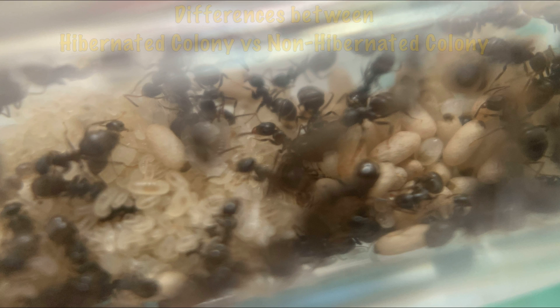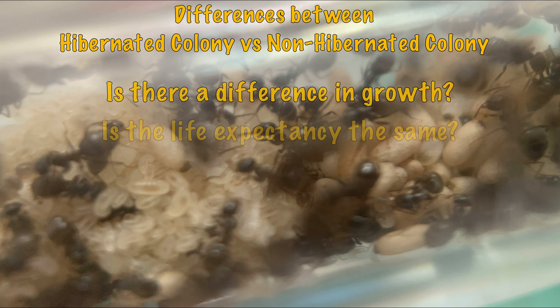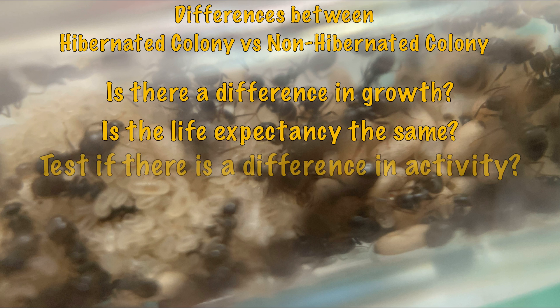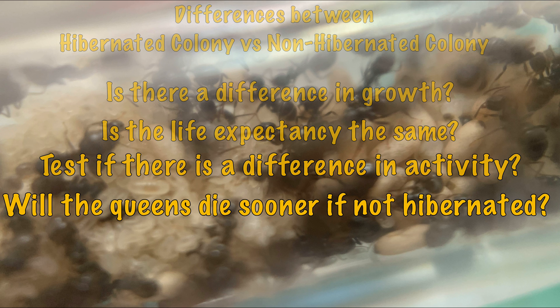So with this experiment, what am I actually going to do? These are the objectives: to test if there's a significant difference in growth between the two colonies; to test if there's a significant difference in life expectancy; to test if there's a significant difference in activity when both are active; and finally, to test if there is a higher fatality rate with non-hibernating colonies. This is subject to change — I may add further objectives later on.